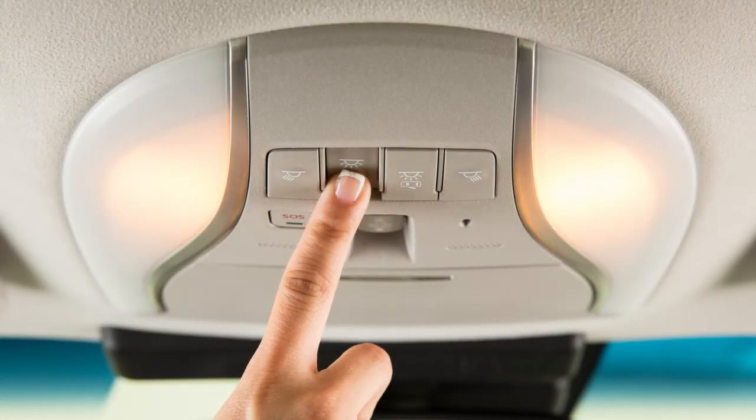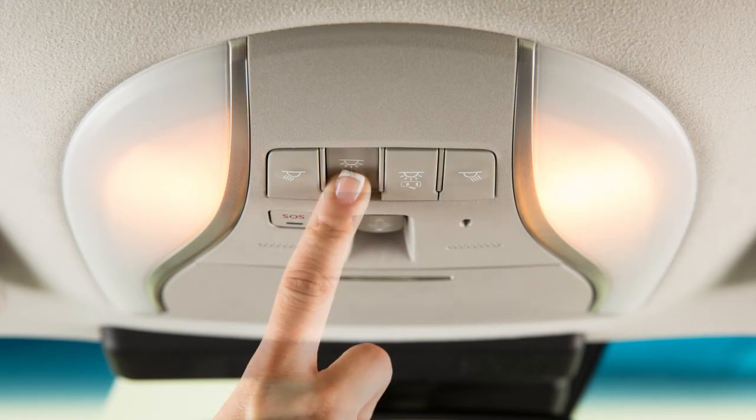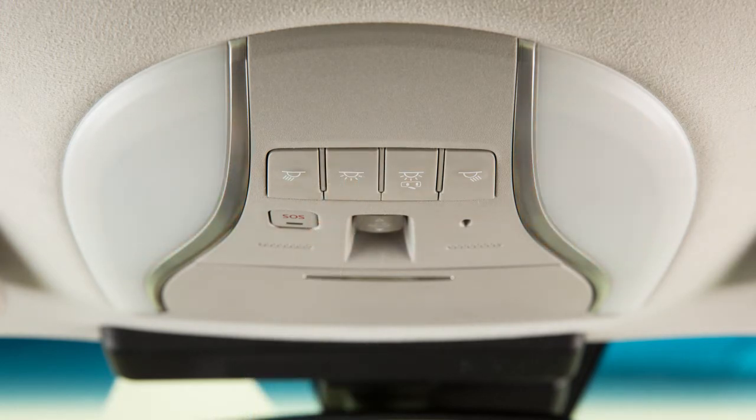When this switch is pushed on, the map lights and rear personal lights will illuminate. When pushed again, the lights will turn off.